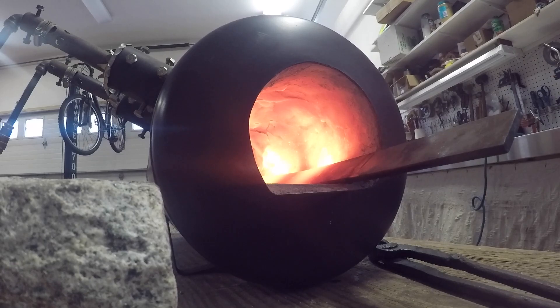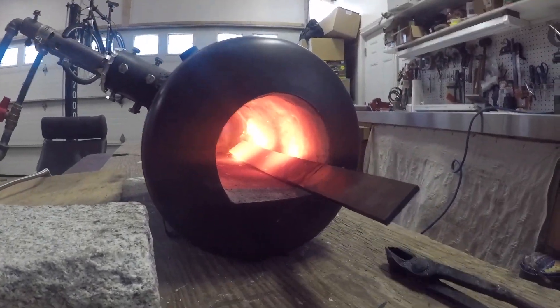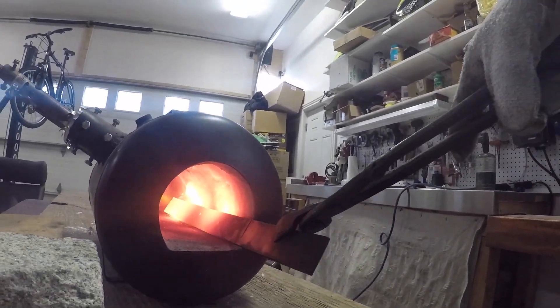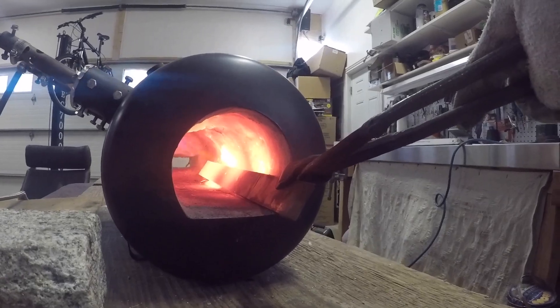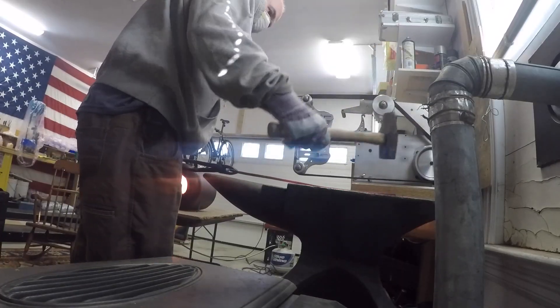Normally I take the spring steel and size it to about the knife I'm making. Here I took it a little longer and it was a little harder to work with. Usually I heat it up until it's really hot, non-magnetic — softer to work with.